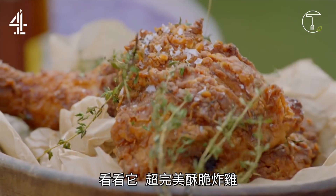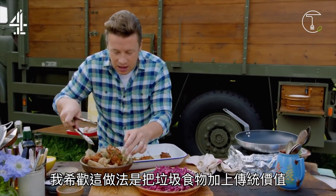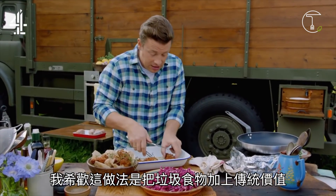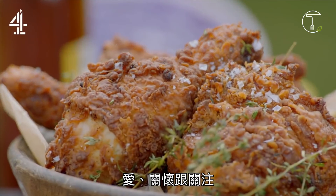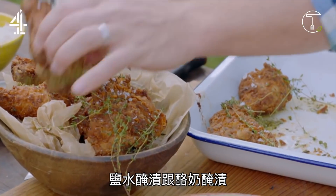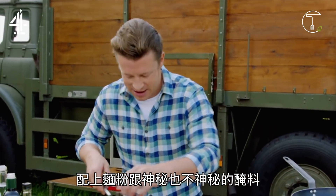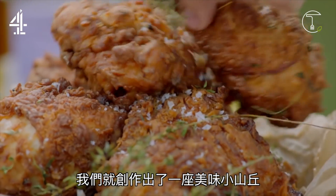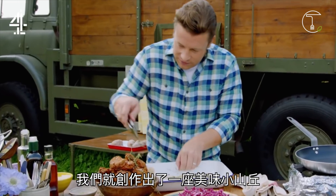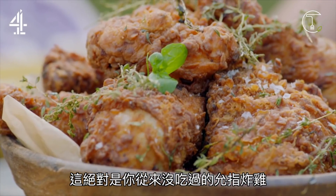Look at that — incredible crispy chicken, I'm so excited. What I love about this is you take something junk and you apply the old values: love, care, attention — the brining, the marinating, the flour with the secret blend, or not so secret blend. And we create a mountain of delicious, loved food. This is finger licking chicken like you've never tasted before.